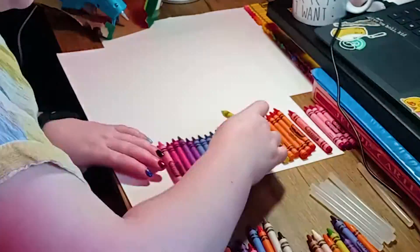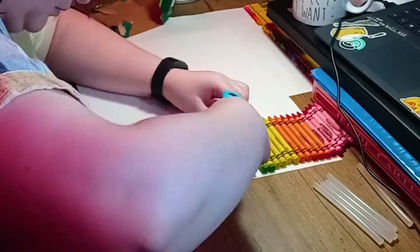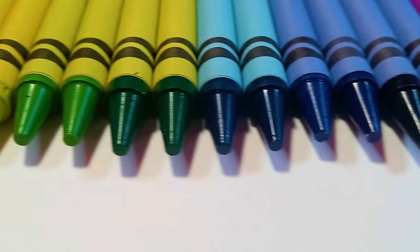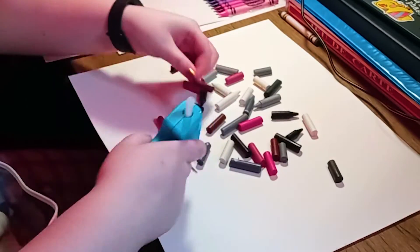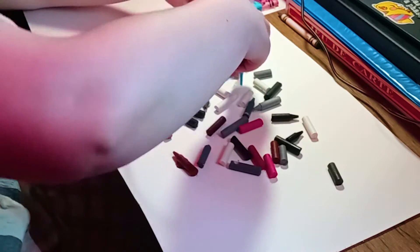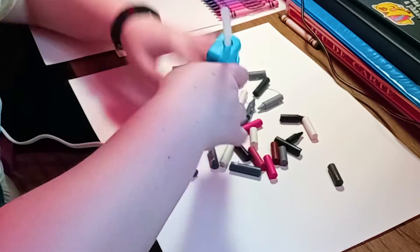For my Crayola art, I went ahead and used hot glue because that's what you're supposed to do and I had some laying around. Then I made a hodgepodge piece using colors from the crayon box that don't work for a rainbow effect — a bunch of browns, grays, and some weird dusty pinks — figuring I could melt these into a puddle, swirl them around, and that might look cool.